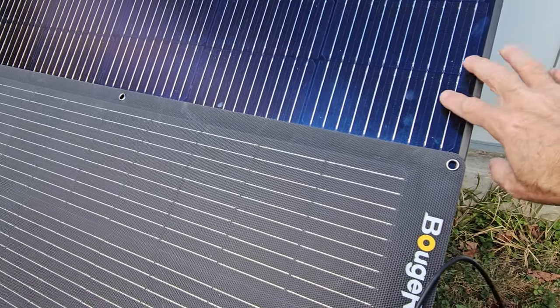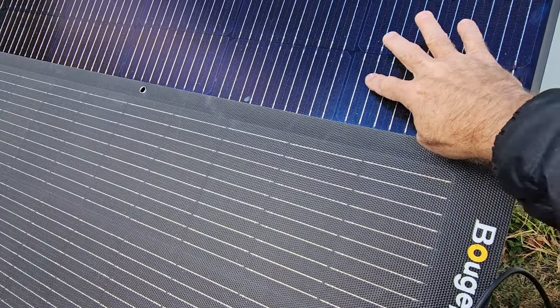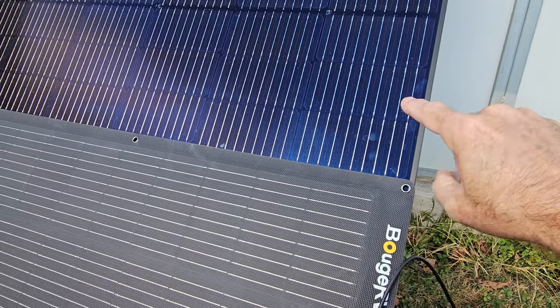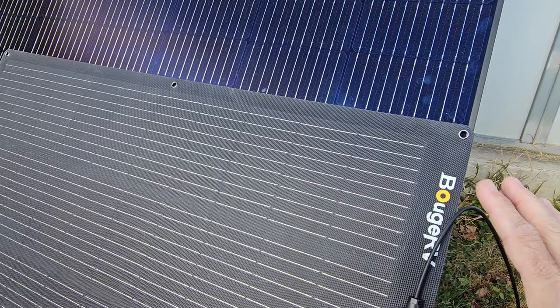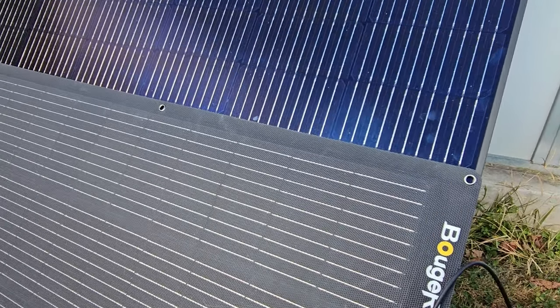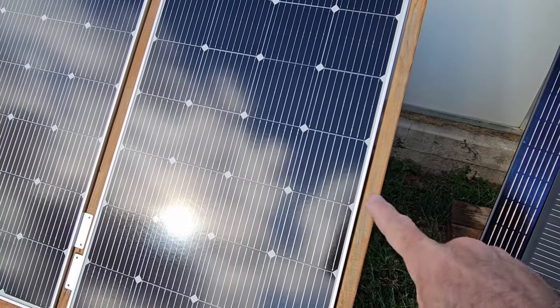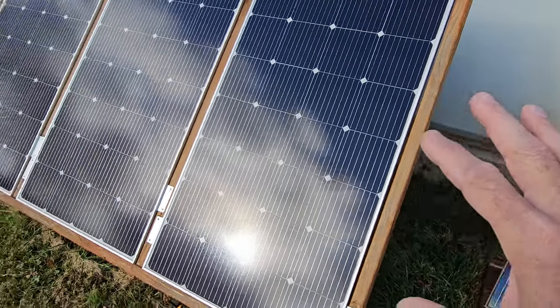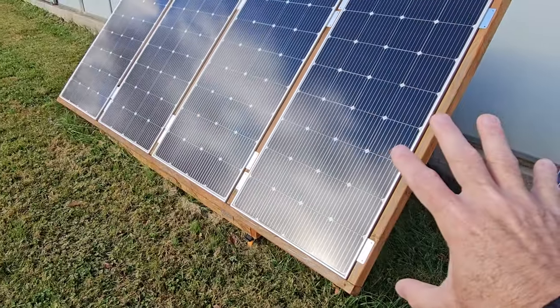Even their 400-watt panel back here is using half-cut, 10 bus bar design as well. I really like that Bouges RV has gone to this method for some of their options, and they have a lot of options. Even these 200-watt panels, which are not half-cut cells, use an eight bus bar design. And I've been extremely happy with this 800-watt array.